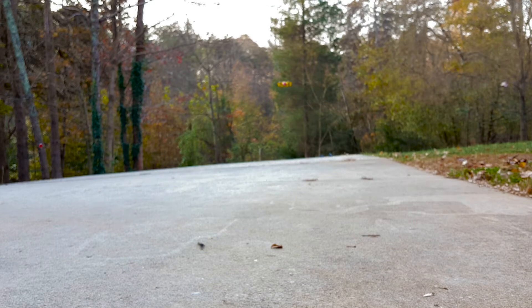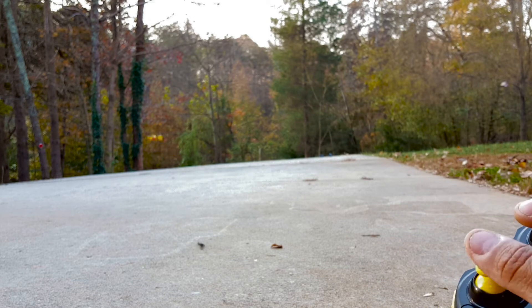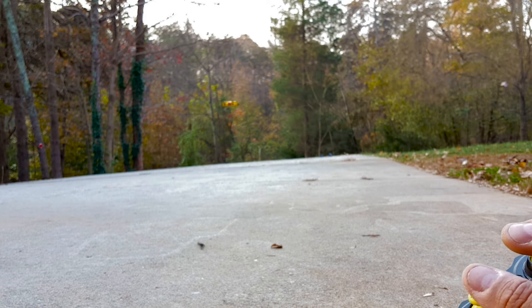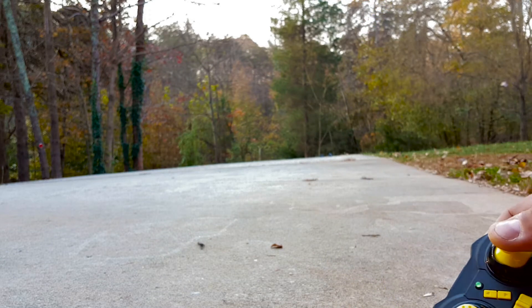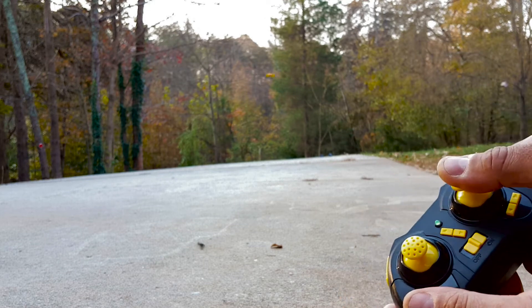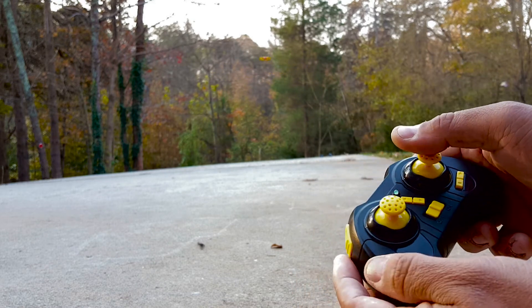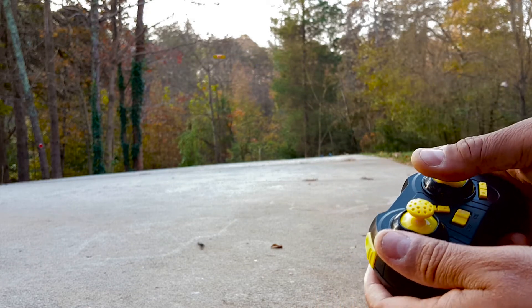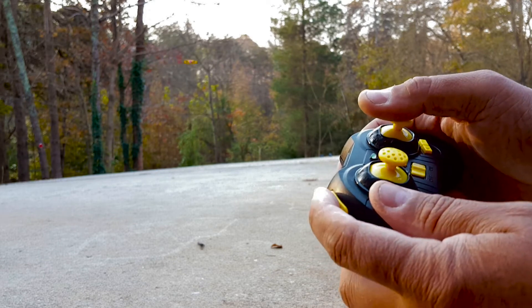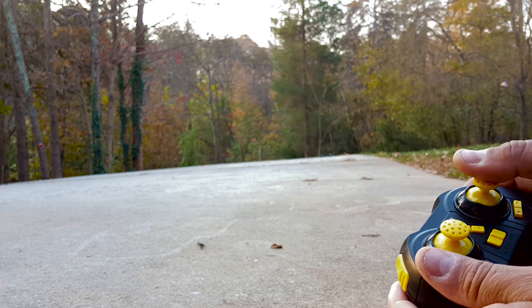I just gave it some throttle — as you can see, you leave it and it will stay hovering. I want to make sure you guys can see it, so let me do it again — forward, back, right. You can change the speed with this button: you'll hear two beeps, and if you hit it again it'll give three beeps, which means it's going faster.